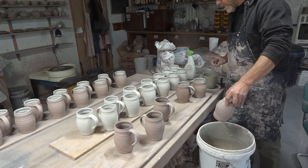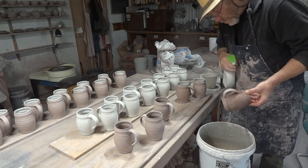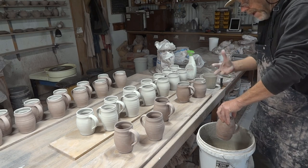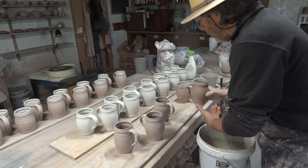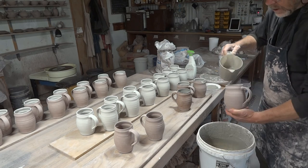It reduces the risk factor of cracking, and that's what you have to watch out for with raw glazing. The expansion of the piece due to the water content can cause cracking. I've got about 50 of these tankards here awaiting my attention.